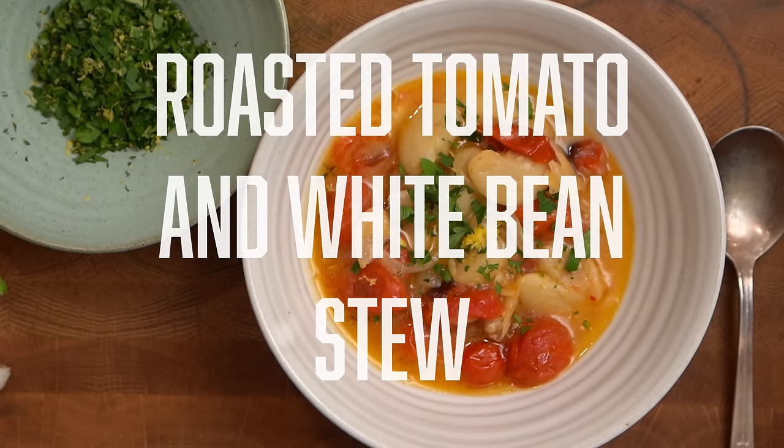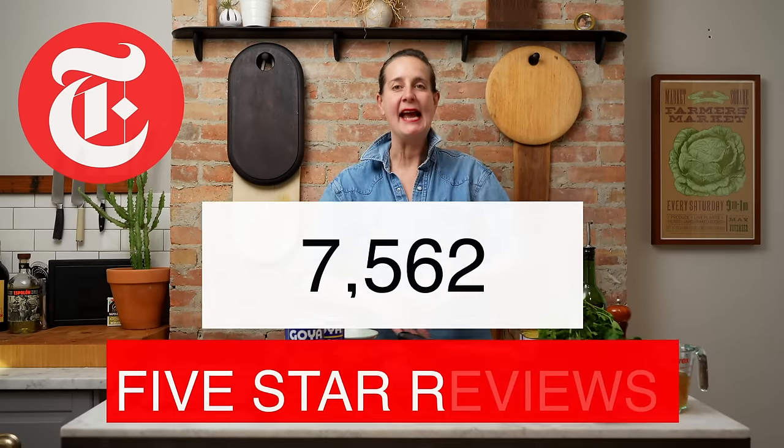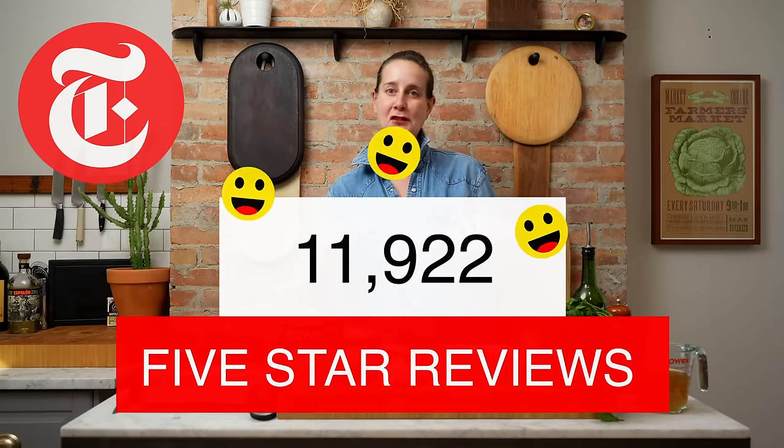I have no idea why it has taken me this long to make a video of one of my most popular recipes — I can be a bit of a self-sabotager. I'm Kalu Henry, a cookbook author and recipe developer, and today we're gonna be making one of my most popular recipes of all time: the roasted tomato and white bean stew. It lives on NYT Cooking, it has over 11,000 five-star reviews, and it comes together in 30 minutes.